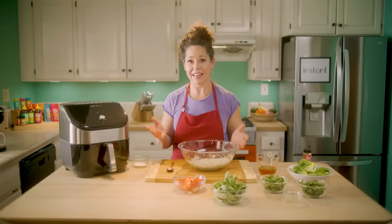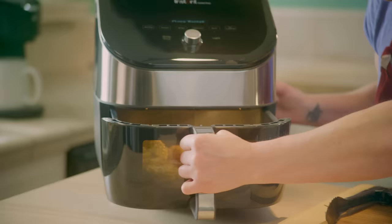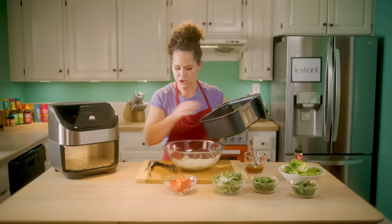That went so fast — it's already ready! You can see the corn has just changed color, which is so perfect, and the shrimp looks plump and delicious.